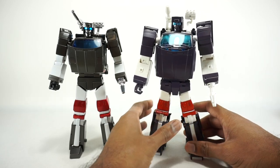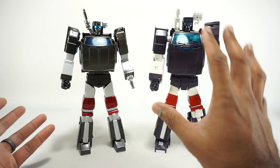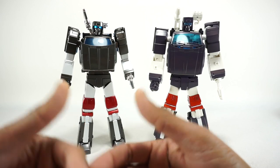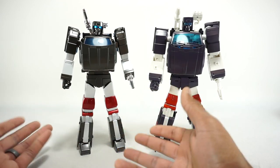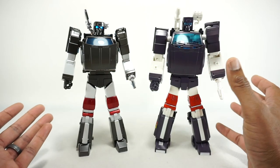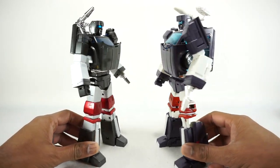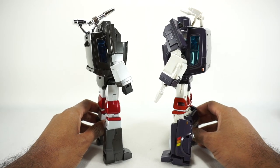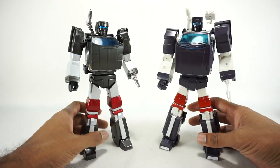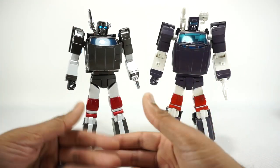For transformation and engineering, Fans Toys absolutely nailed it. The transformation is fun, intuitive, and simple yet challenging enough to be interesting — one of the best they've done. X-Transbots is not completely horrible but it's not fun, often requiring you to bend plastic past other plastic. Fans Toys also wins on engineering for achieving such a clean robot and vehicle mode that it's almost magical. Both transformation and engineering go to Fans Toys.